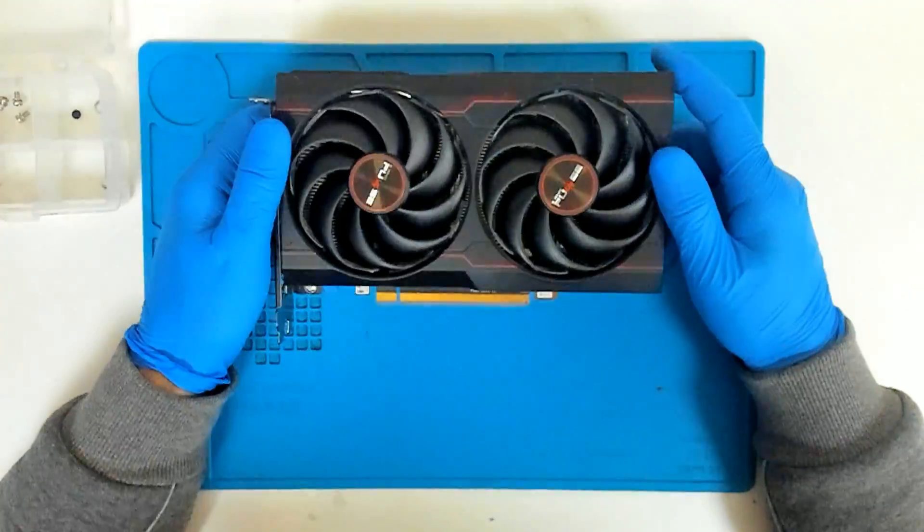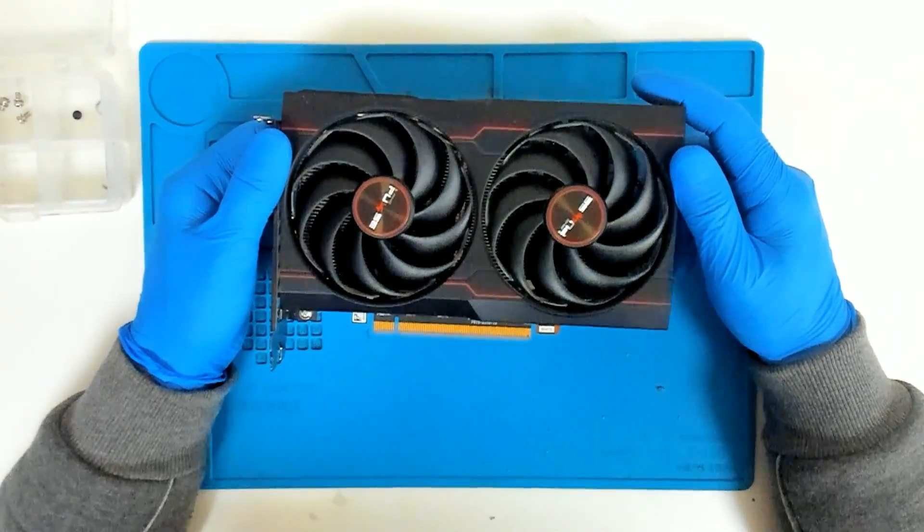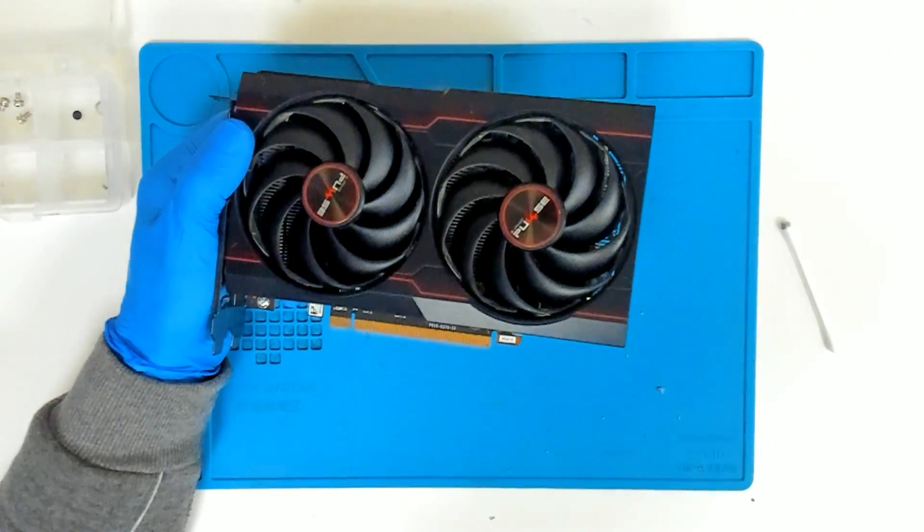Basically that's the whole procedure. If you have the same type of card, you can use this video. That's it for now — bye bye.